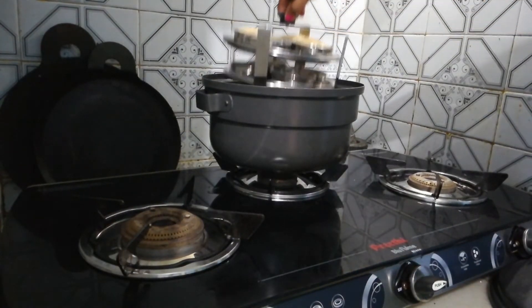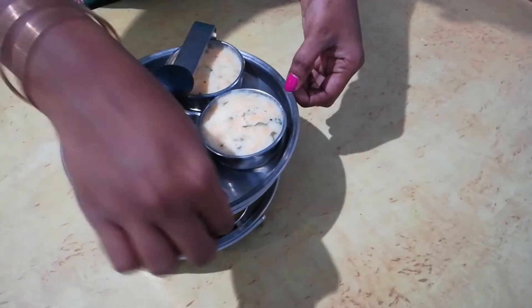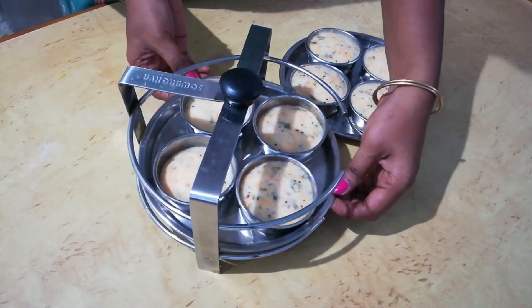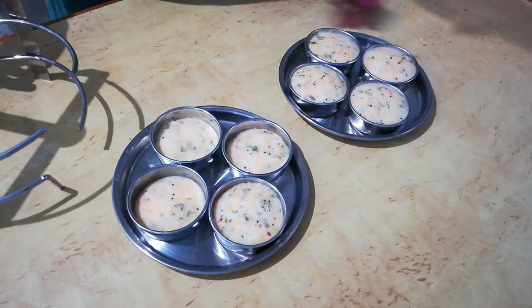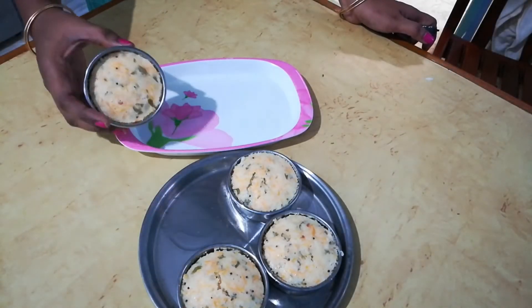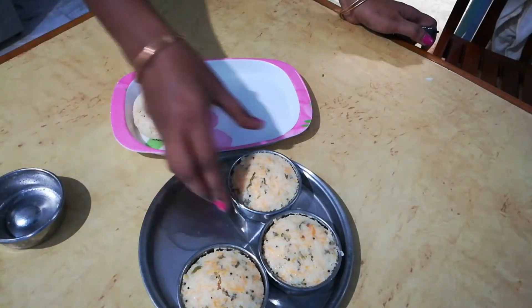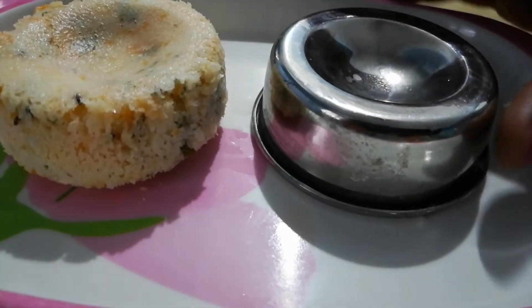Take the idli plates from the steamer and let it cool for a minute. Then take the idli from the idli molds. Now your yummy carrot idli is ready.